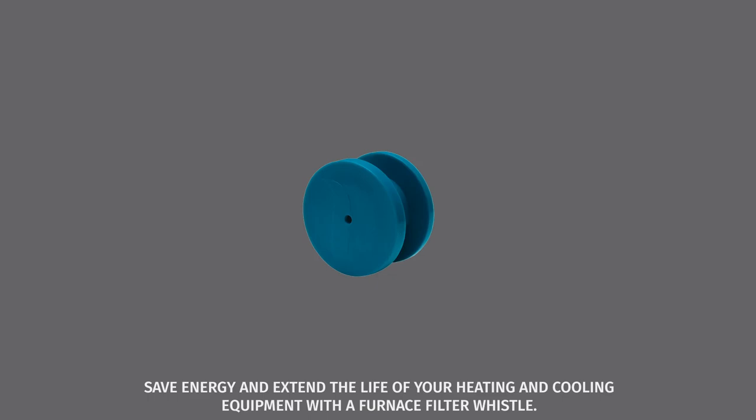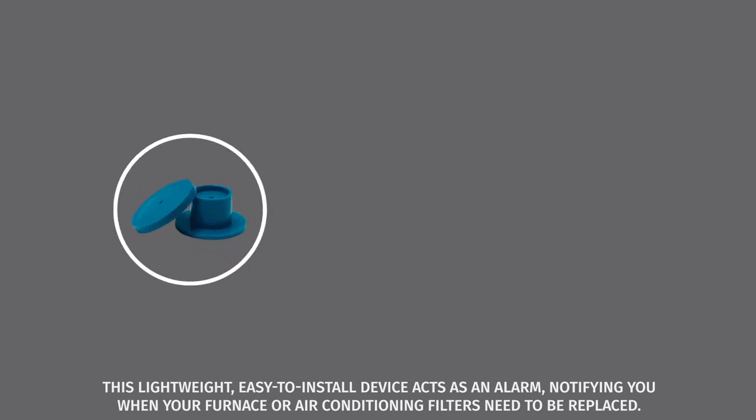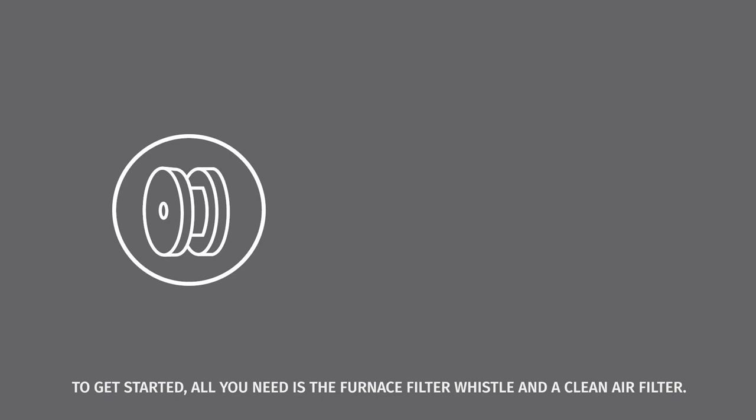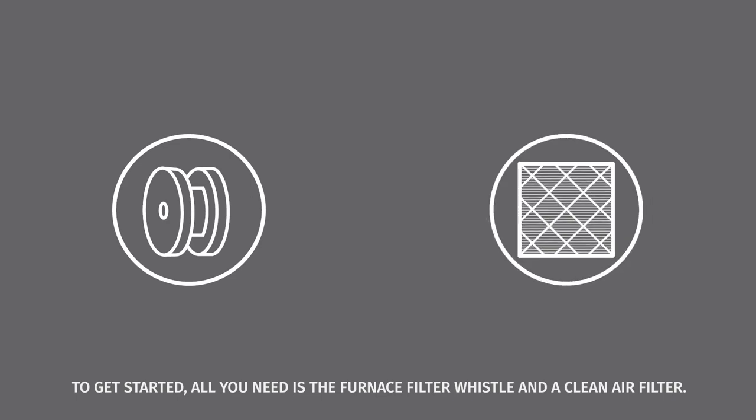Save energy and extend the life of your heating and cooling equipment with a furnace filter whistle. This lightweight, easy-to-install device acts as an alarm, notifying you when your furnace or air conditioning filters need to be replaced. To get started, all you need is the furnace filter whistle and a clean air filter.